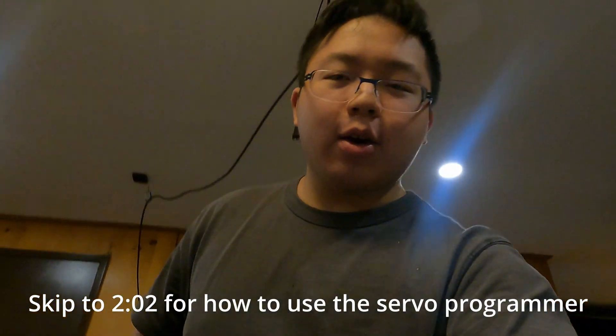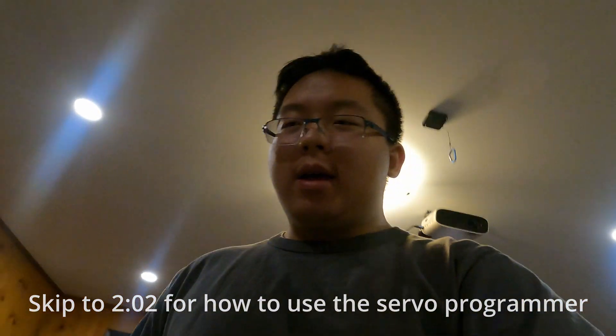I was told to make this video on the GoBilda Servo Programmer, and I was going to make it a little bit funny, just to drill it into those people's minds. But there's one slight issue — I'm not funny.